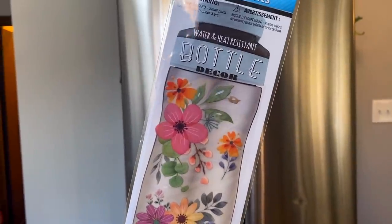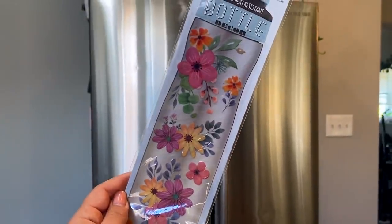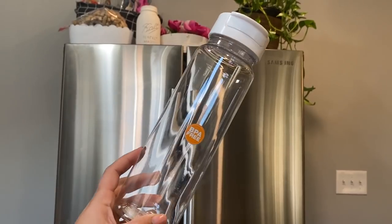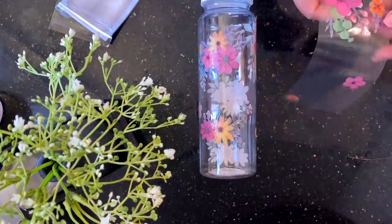I was most excited about these Jot water bottle stickers. They're absolutely gorgeous — no glitter, no sparkle — and they're water and heat resistant, basically a way to decorate your bottle. They had a few different styles including little pet ones. They're good quality, a little bit shiny rather than matte, so I started putting them around the water bottle. It's spring break here in Philly, so if you hear kids screaming, that's why — they're beautiful!